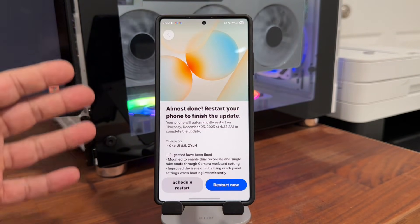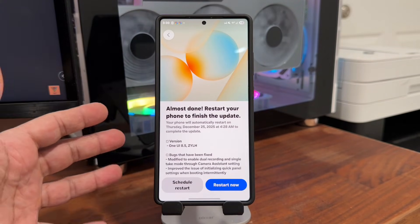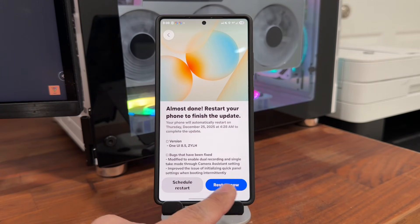The update is done. I really love this new screen on One UI 8.5 with this graphic on the top. We are ready to restart. You can also schedule a restart, but I'm going to restart right now and be right back with the update.